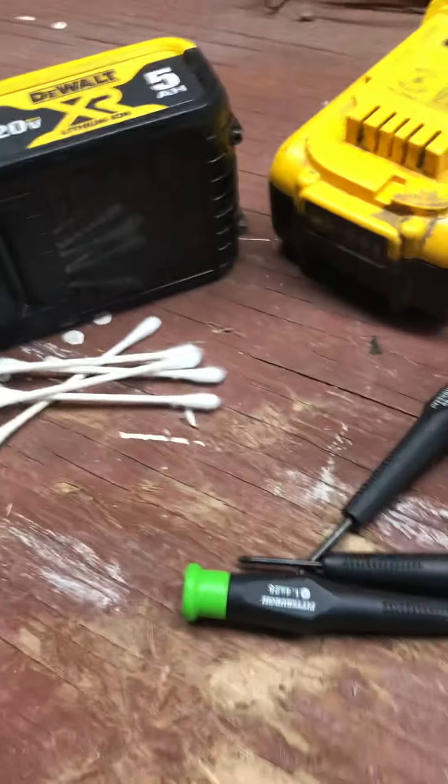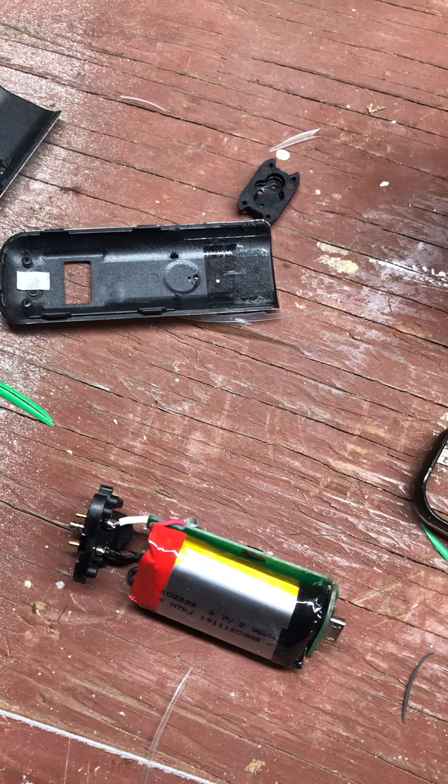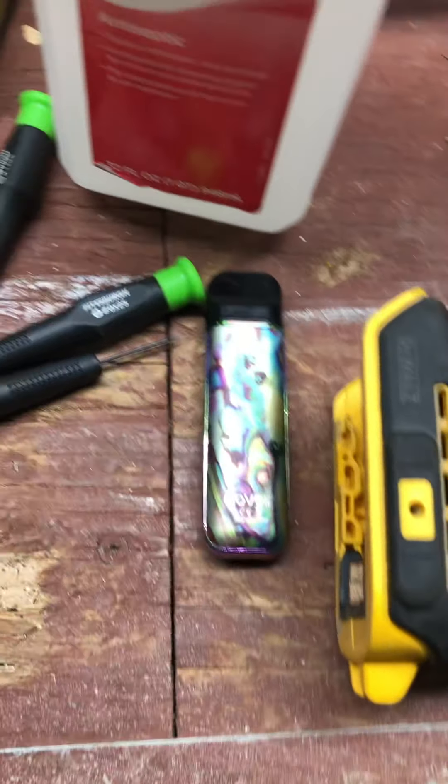Just remember when you take yours apart — the face pulls off. Sometimes you need this little guy right here, this little knife. It works really good. You just get at the side — all these sides come off, you just poke at it and they come off. I cleaned this one already, it's not a big deal. I've got two of them.